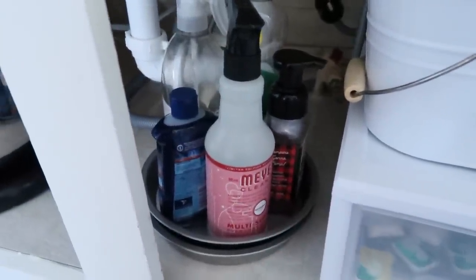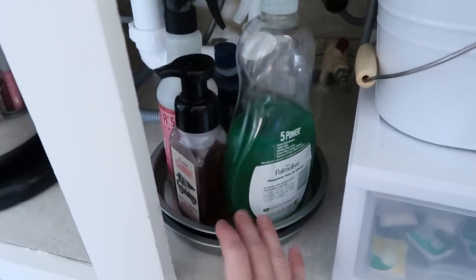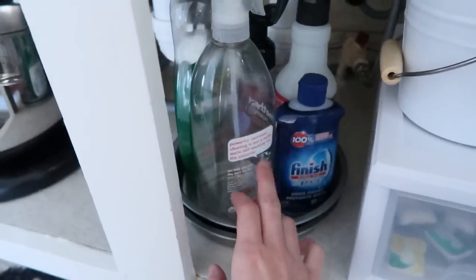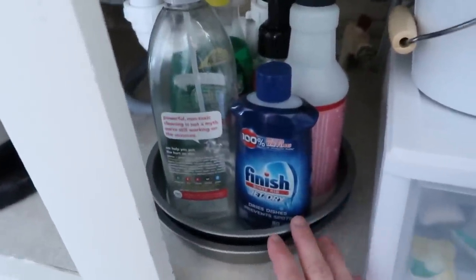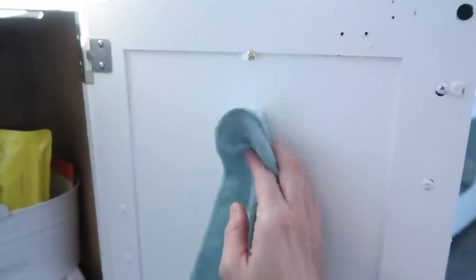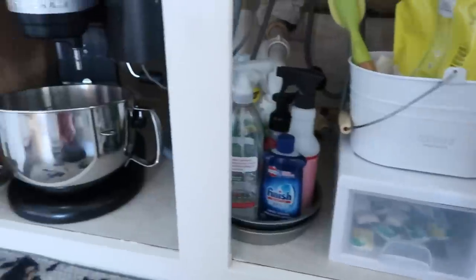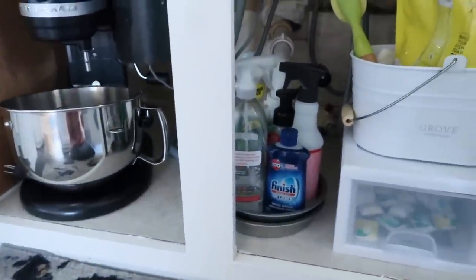It won't necessarily stay like this, but I also put a little DIY Lazy Susan on the lower shelf — I'll still probably look for something nicer, but for now it's working. I took it out of another cabinet, so I just have some extra cleaning supplies, dishwasher rinse aid, and other cleaners there. And then on the door, I put a little thumbtack. I really wanted to use a command strip, but I didn't have any on hand and wanted to hang something up. That's pretty much what it looks like, and I'm really excited about it.